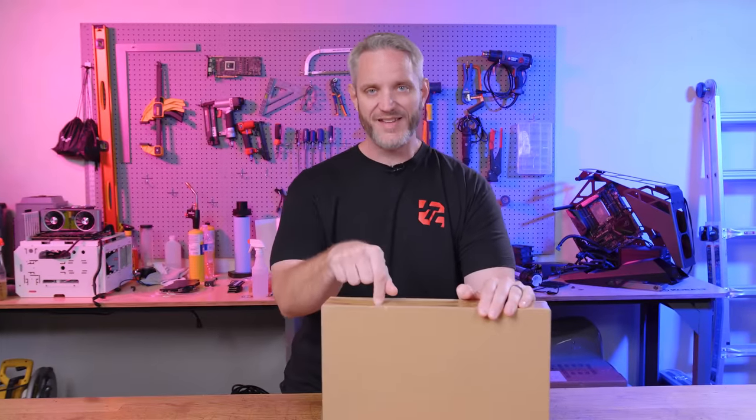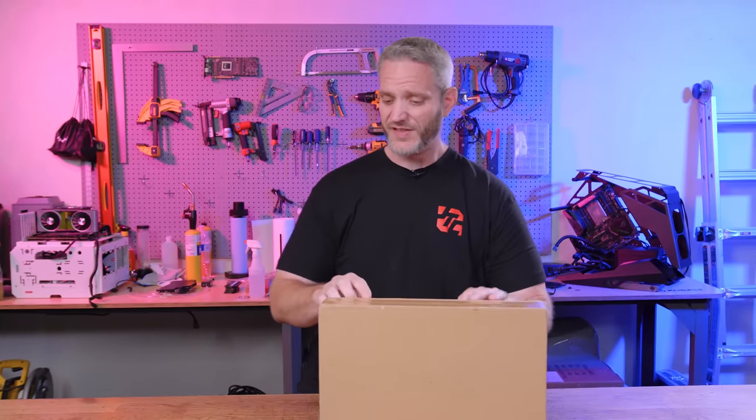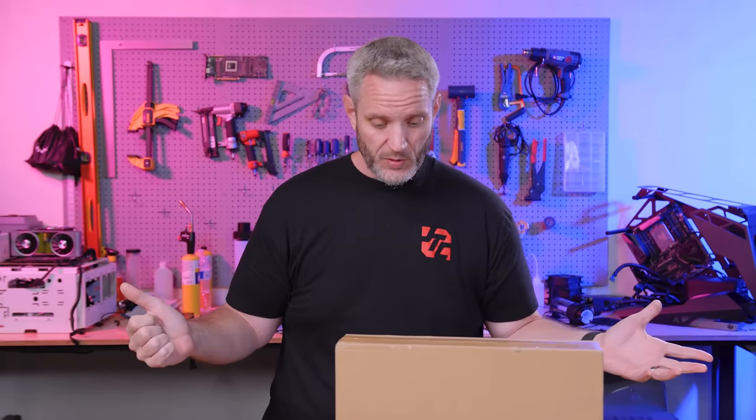I saw this on Amazon and I was like that would make an interesting video, and then Linus actually did a video on it the same day I bought it. This is the exact same product that Linus just did a review of, but I have not watched his video. I have no idea what he had to say about it — I just thought it was cool and I wanted to try it out. So I spent $500 of my own money to give this a shot.